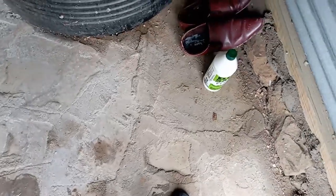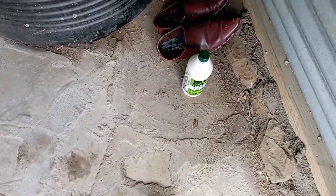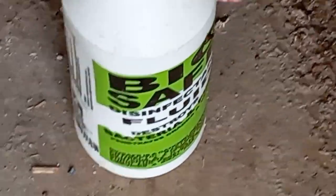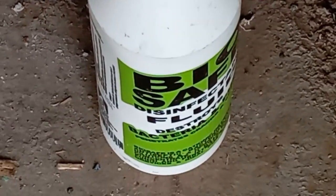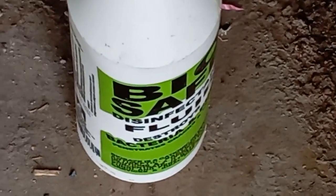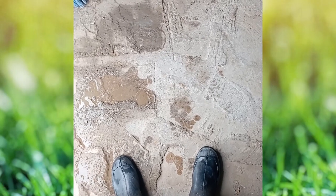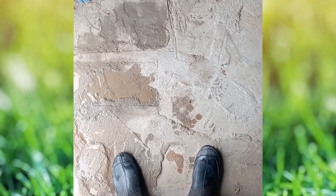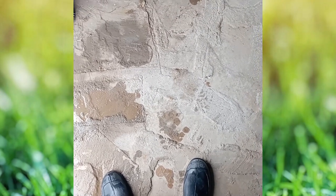It's a key bio-procedure. In our case we use this disinfectant filter right here — it's Biosafe, very effective, and has been recommended to us by the vet we use. So now that my boots are clean, safe, and disinfected, I can walk into the coop.